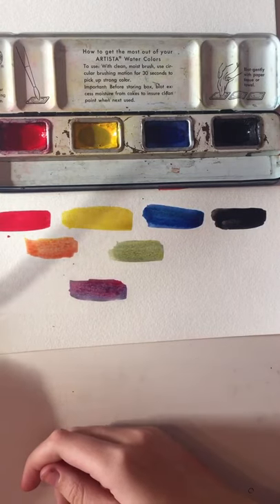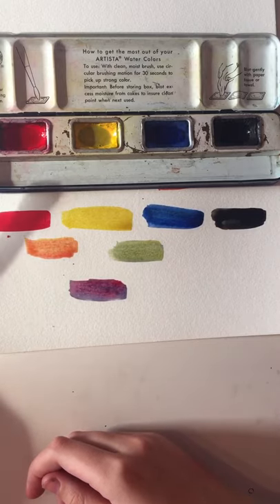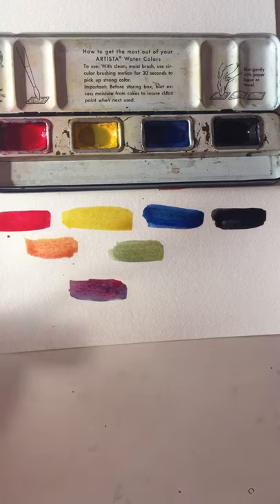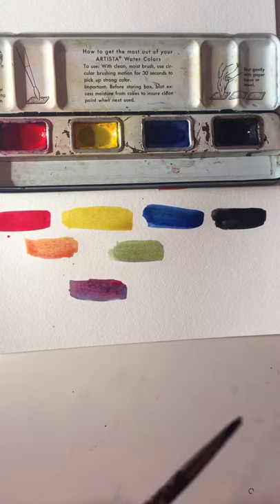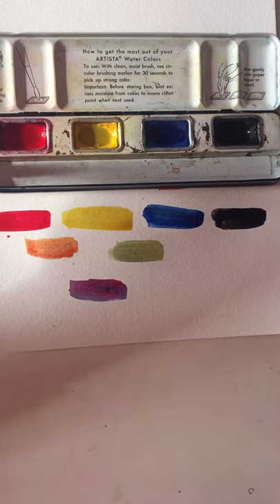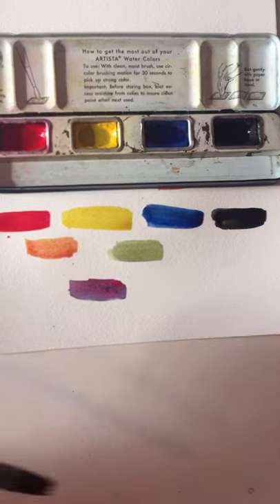So far these watercolors actually seem really similar to each other. I think these ones might be a little bit more pigmented, maybe. And I tried to mix some colors, but I didn't actually mix them in the palette — I just kind of mixed them on the paper, so they're a little uneven. I think if I'm going to use these, I'm probably going to add a white just because I like pastel colors. I could put it over here or something — a little bit of paint. So yeah, those are the swatches.